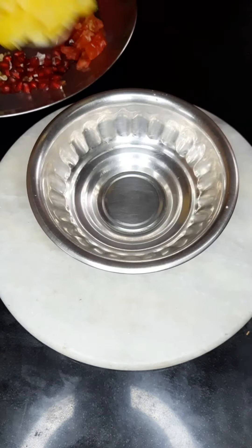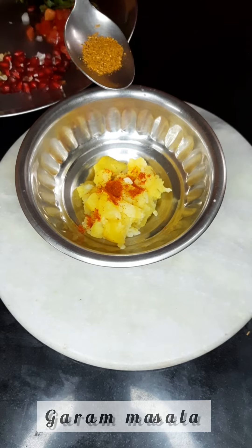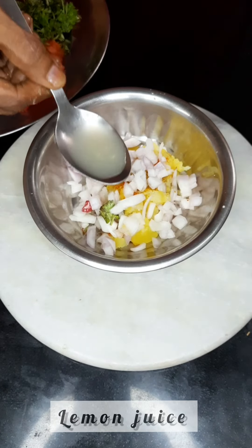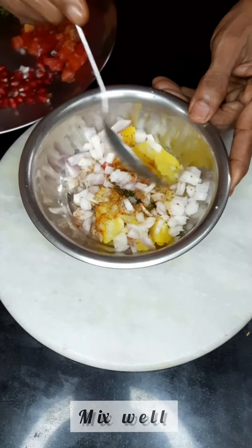The authentic Dahi Puri. Let's take some mashed potatoes, now add some chili powder to it and some garam masala and take some chopped onions, now some lemon juice, some jeera powder and mix well.